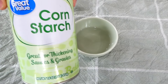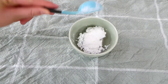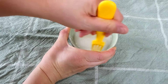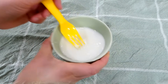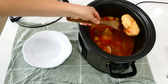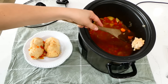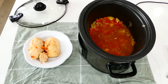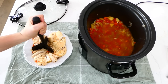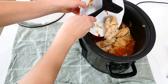We like our stews a little on the thicker side, so I'm making a cornstarch slurry. I have about a quarter cup of water and I'm adding two tablespoons of cornstarch, then stirring until the cornstarch is dissolved — you don't want it to become clumpy in the stew. Now that the chicken is cooked through, I'm removing it to a plate and shredding it into small pieces. You could also dice it if you prefer.